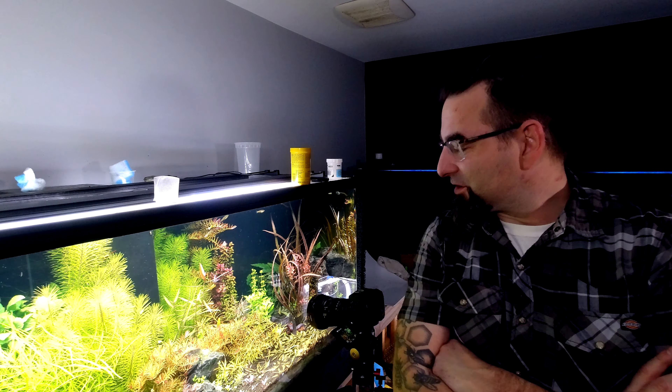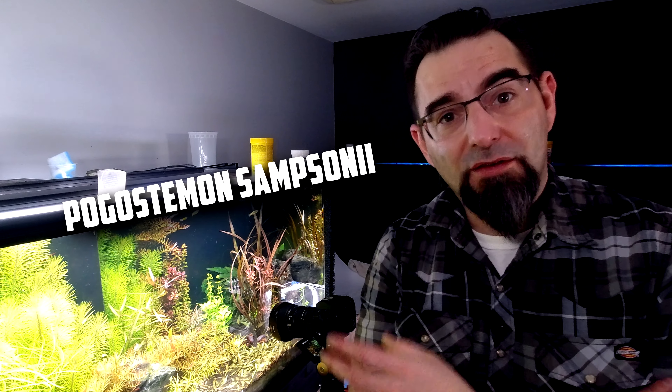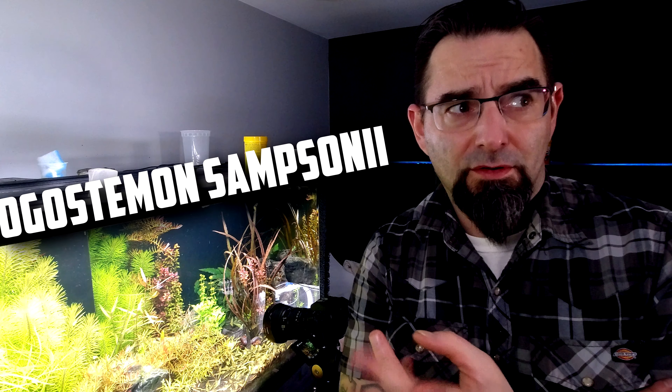What's up everybody? I'm here to talk about a new plant that might help you out with some of your plant trials and tribulations. It's a Pogostemon samsonii, which is a fairly new plant to me. I've had it for about two months now, give or take.